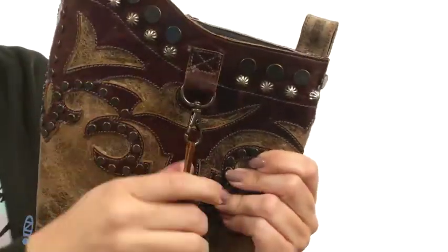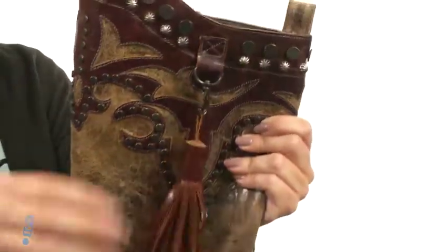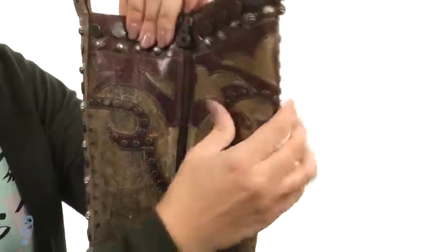It is removable though, so if you're not a fan of all this flare, or maybe you're going to be doing something where you don't want this to get in the way, you can remove it. There is a back pull tab too for help with on and off.